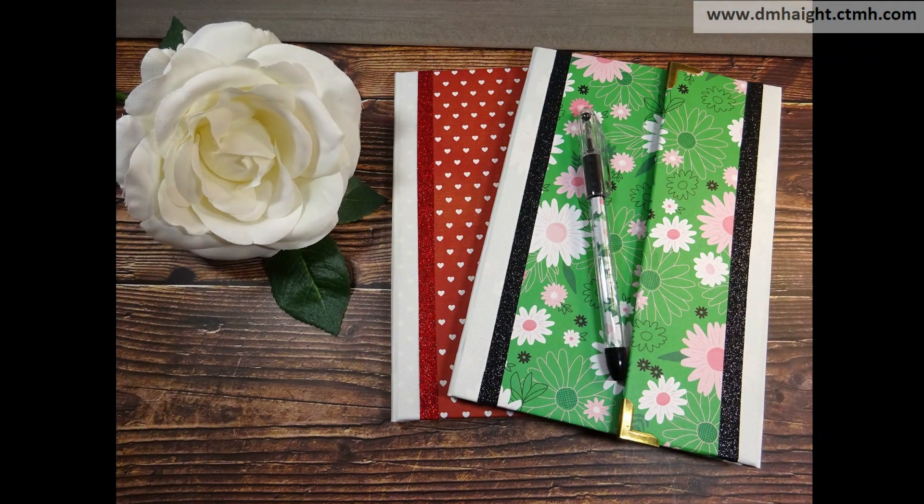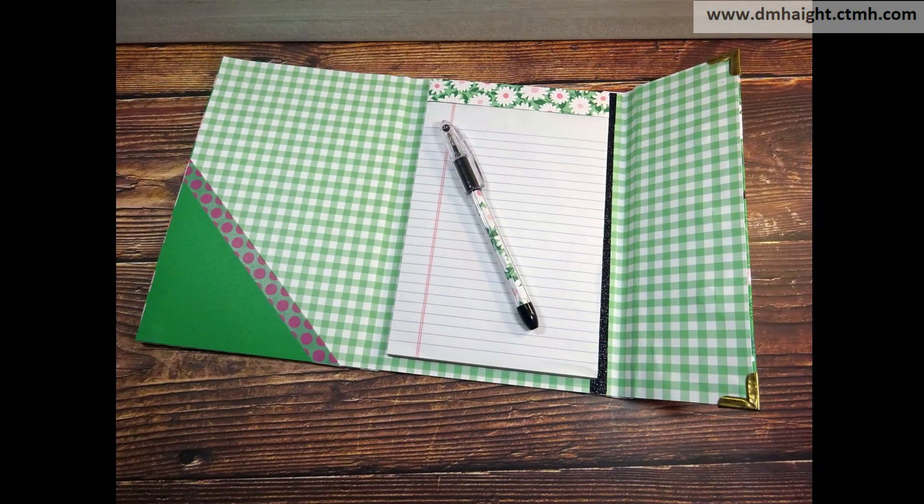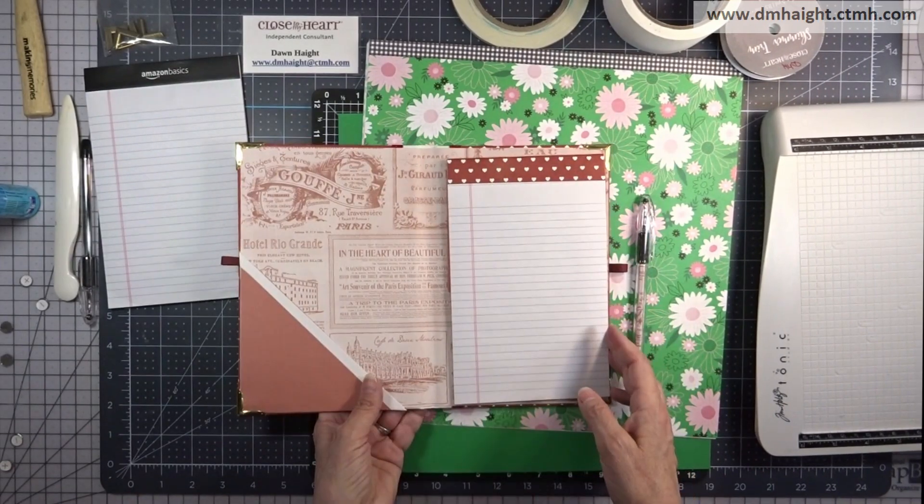Hey everyone, this is Dawn. Welcome to my YouTube channel. I'm glad you're here. Today I'm going to show you how to make a refillable notebook cover with a flap.